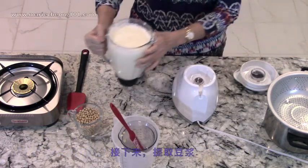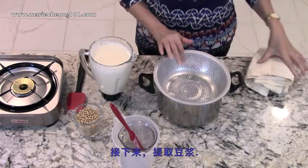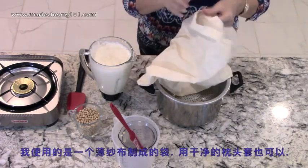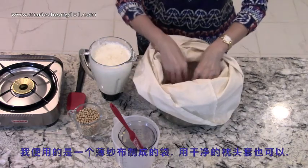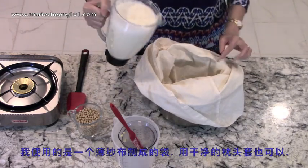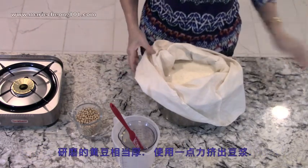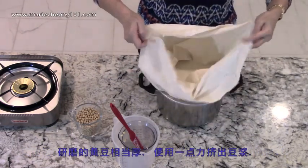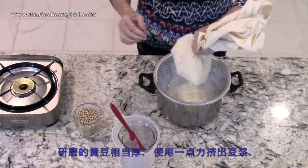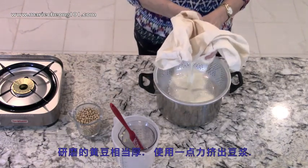Next, we'll extract the milk. Put a strainer over the pot to help support the soy slurry while filtering. For a filter, I'm using a sack that is made of muslin cloth. A clean pillowcase works just about as well. The puree is quite thick and it can't seep through the cloth easily, so you need to apply a little pressure to help it along. Squeeze out as much soy milk as you can.